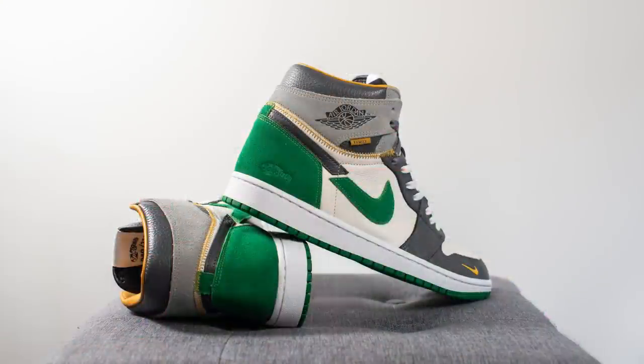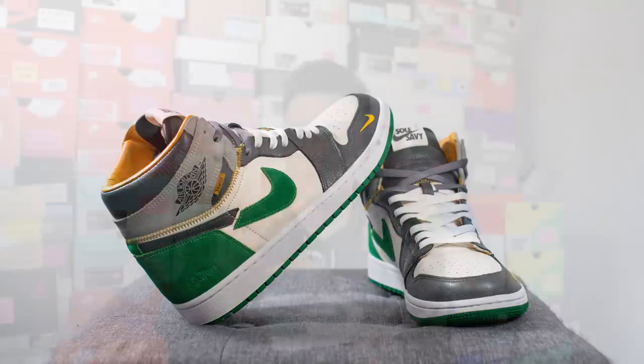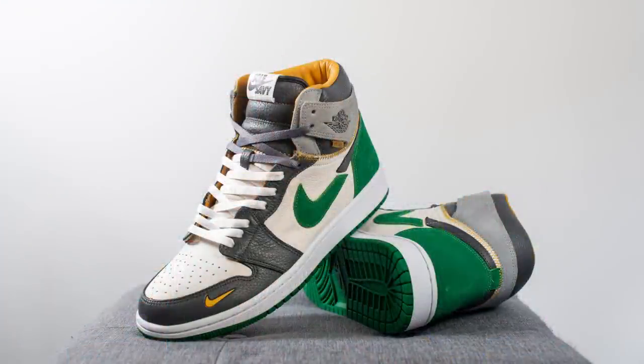Sizing wise I got these in my true size, size 10, and they fit me perfectly true to size. If you're unsure about how a Jordan 1 fits, you can check out FeetLot.com — on the app you input sizes of shoes you already own and they turn out a size recommendation for the shoe you're looking to get. For this pair, true to size was good, and if I'm nitpicking, they run a little bit more generous than your traditional Jordan 1, partially because the materials are so soft and forgiving they give you a little extra leeway. I'd stick true to size.